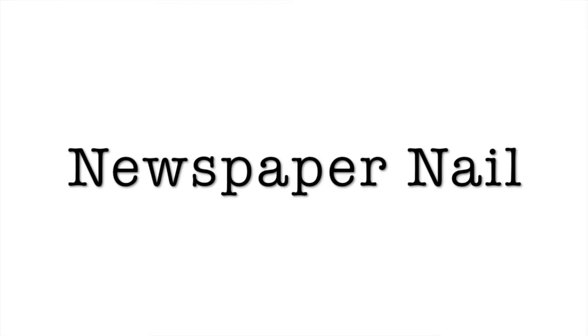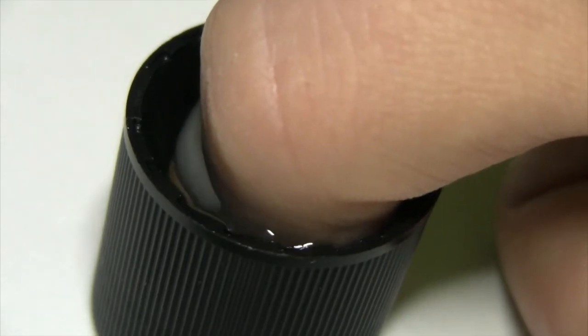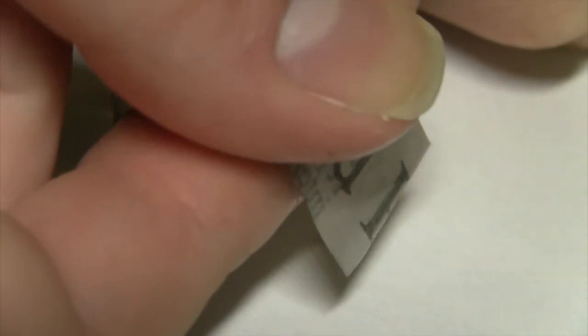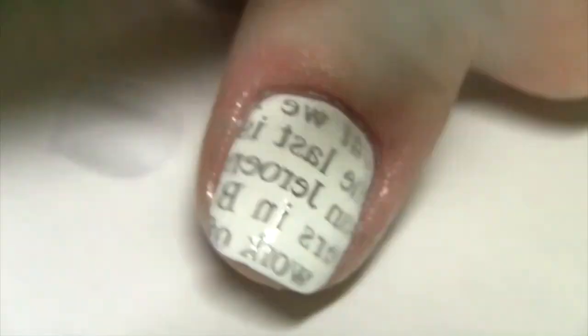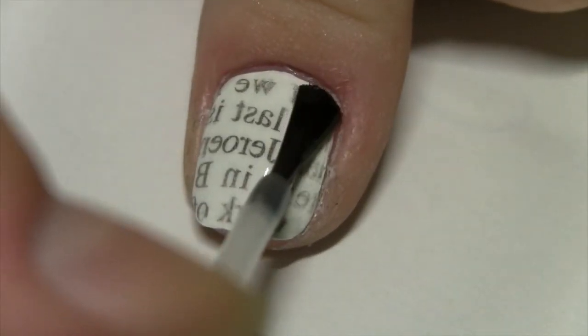The final design is this awesome newspaper nail art design that kind of looks like books for back to school. Start with a white base. Once your base is completely dry, dip your nail into rubbing alcohol for five to ten seconds, then cut out a little piece of newspaper and place it onto your nail and press it down really hard. You should be able to remove the newspaper and be left with this awesome design — remember the print will be backwards but it still looks really cool. Seal your design in with a topcoat and that's it.